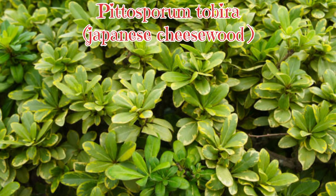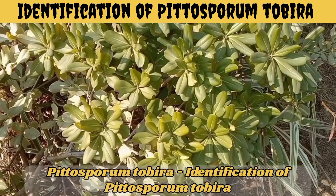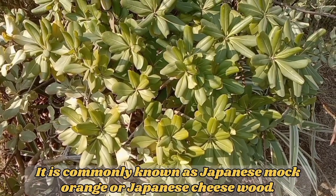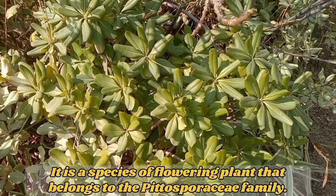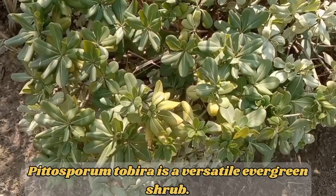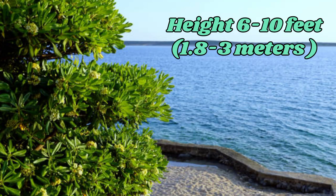Pittosporum tobira — Identification of Pittosporum tobira. It is commonly known as Japanese Mock Orange or Japanese Cheesewood. It is a species of flowering plant that belongs to the Pittosporaceae family. Pittosporum tobira is a versatile evergreen shrub that typically reaches a height of 6 to 10 feet, or 1.8 to 3 meters.